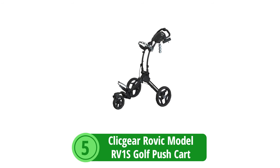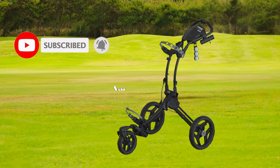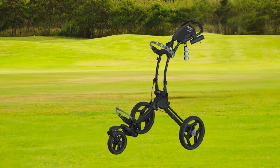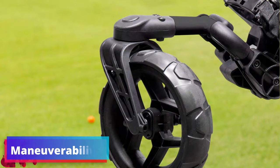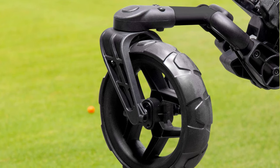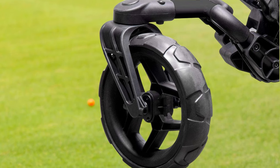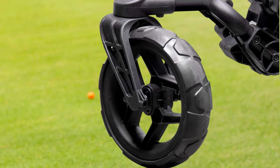At number 5 is the CaddyTek Arovic Model RV1S Golf Push Cart. The RV1S stands out as a premier choice for golfers who appreciate a blend of innovation, functionality, and style. One of the key selling points of the RV1S is its exceptional maneuverability, made possible by the swivel front wheel. This feature allows for smooth navigation across the golf course, making it easy to handle turns and undulating terrain. The ability to lock the wheel provides straight-line stability when needed.